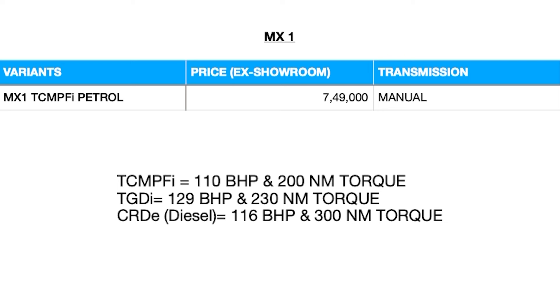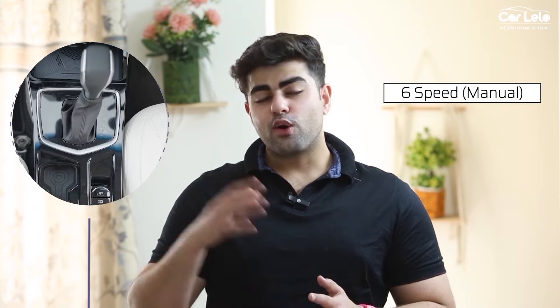At first we have the base variant, the MX1, which starts at 7.49 lakhs ex-showroom. It is only available in a manual 1.2-liter petrol engine. This engine produces 110 brake horsepower and 200 Newton meters of torque, which is very powerful for a base engine. All gearboxes on the 3XO are sourced from Japan's Aisin, be it the six-speed manual or the six-speed automatic.